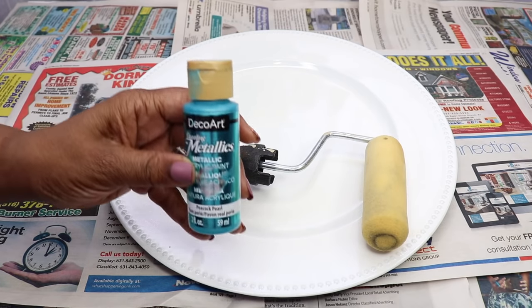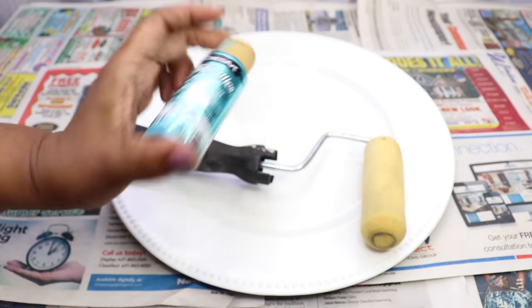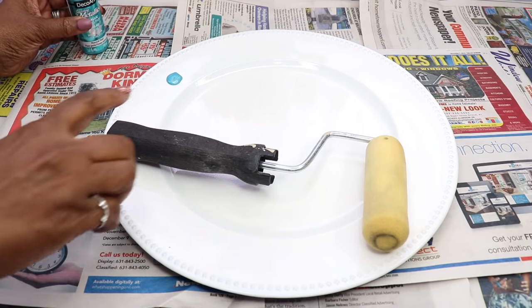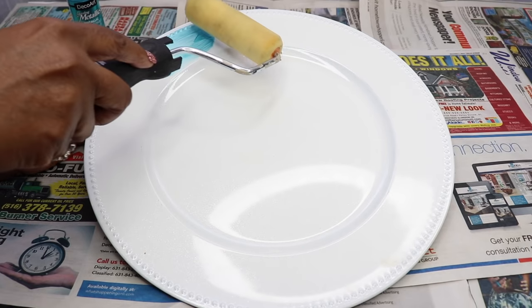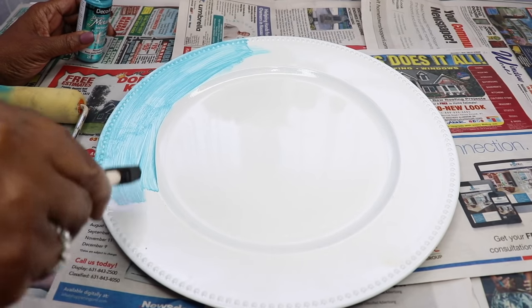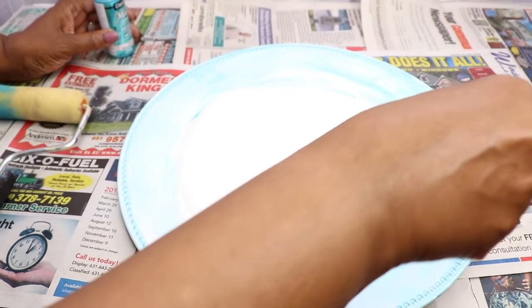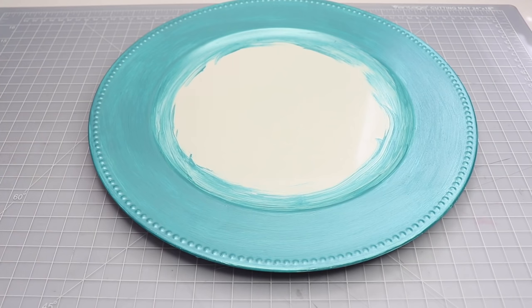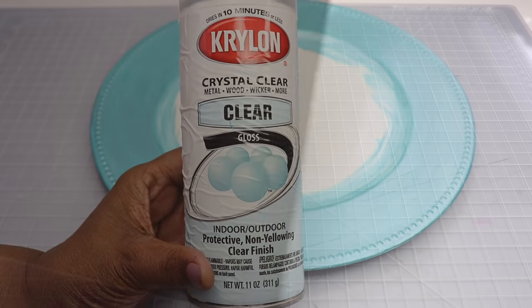I'm going to start with this white charger plate that I picked up from the Dollar Tree. I'm going to be using this Deco Art paint — the color is called Peacock Pearl. I started out using a paint roller but it wasn't rolling sufficient enough, so I switched to a Dollar Tree foam brush. I'm just going to paint the outer perimeter of the charger, let it dry for 15 minutes, and then repaint it two more times. After painting it three times, I sprayed it with some Krylon Crystal Clear, which is a clear gloss.